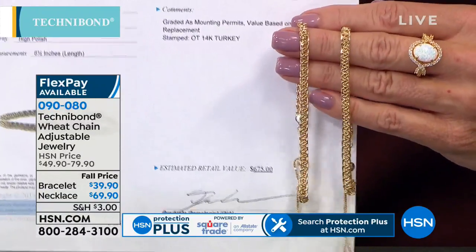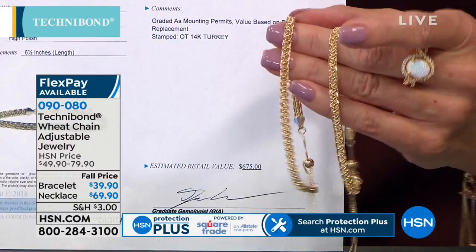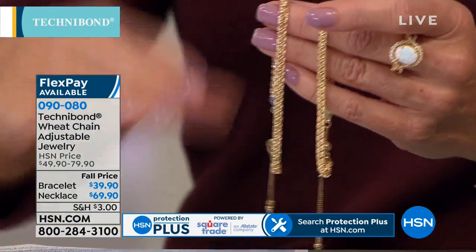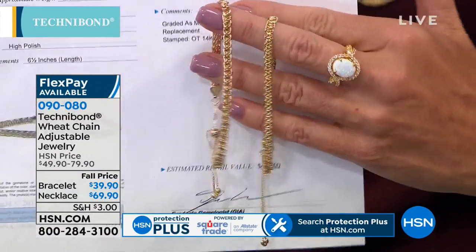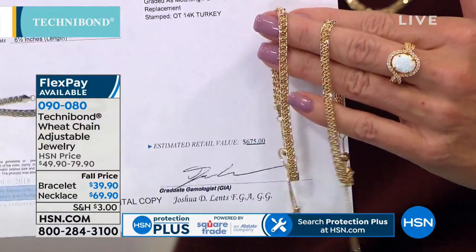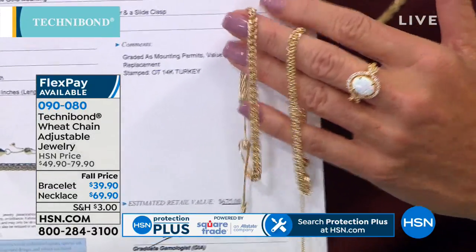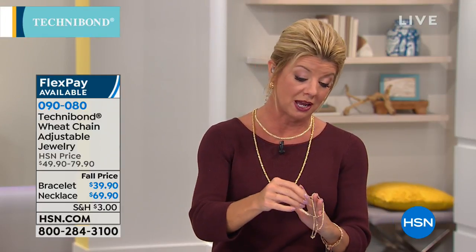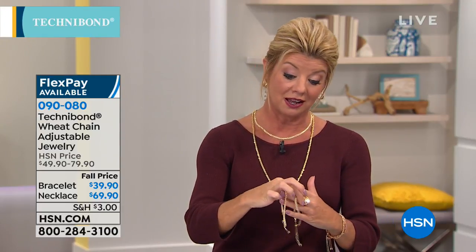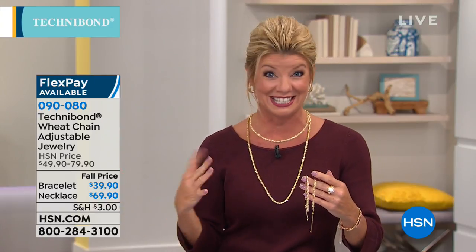That is what makes this so remarkable. The 14-karat gold is on the outside, and the Technobond is inside. I would never, ever be able to tell the difference. Actually, even the Technobond one I had upside down and it's still impossible to tell — you can see that beautiful, intricate, woven design.